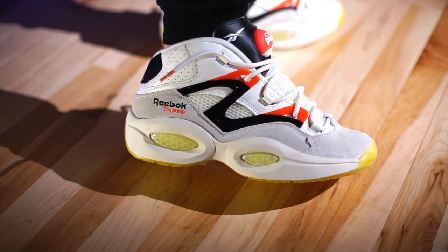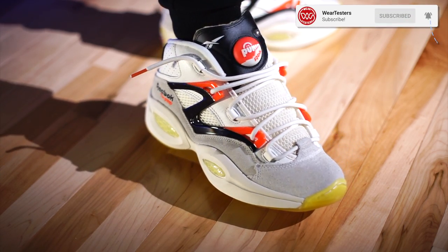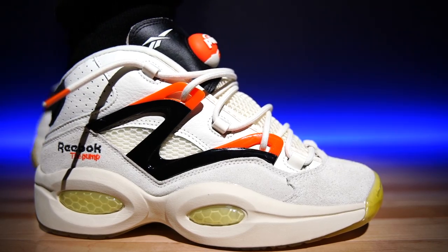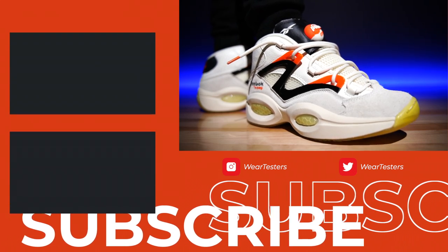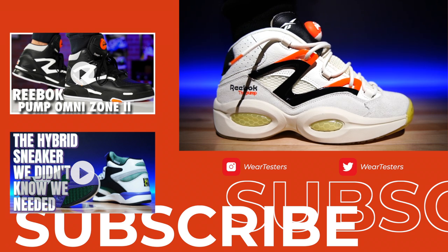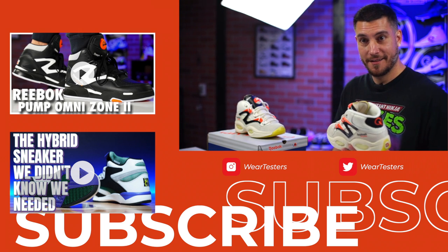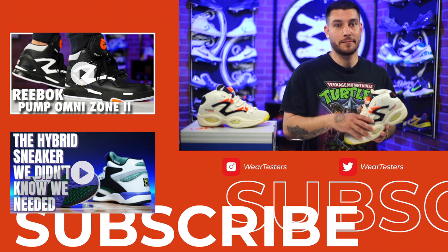They're not the most comfortable shoe underfoot, but an insole swap can fix that, or if you're used to firmer shoes you should be fine. The materials and quality are fantastic. The look, colorway, and hybrid mashup are all personal preference — feel free to sound off below and let us know what you think. Is there a colorway you prefer or one you'd like to see? I'd love to see more variety — not just the obvious OG colorways, but something that shows more Reebok Question spirit. Thanks for watching; we'll catch you on the next one.